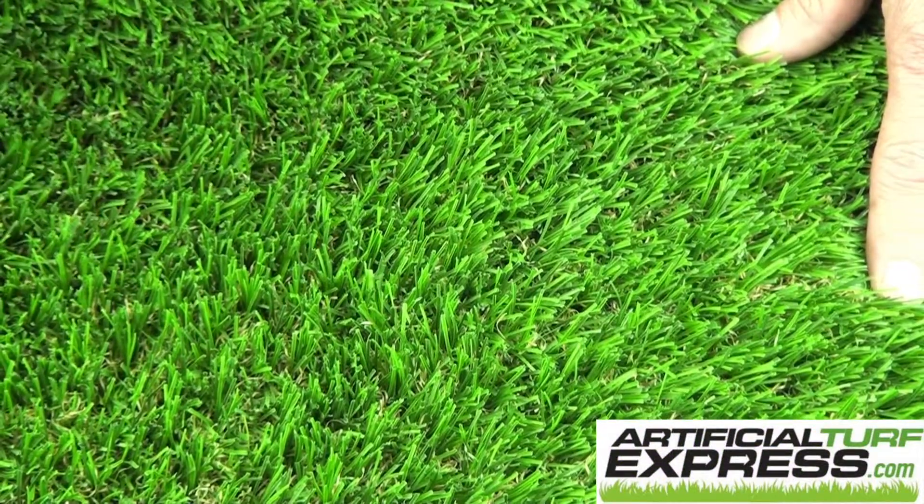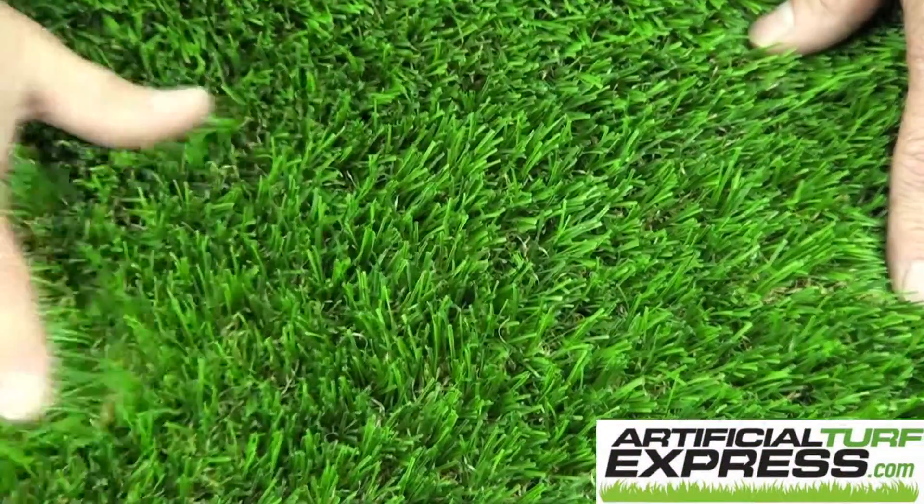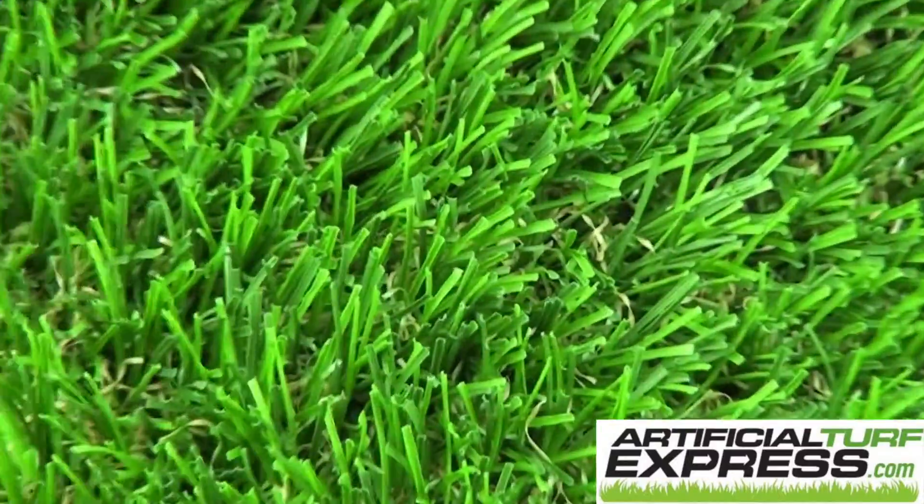It's like that lush March, April, May, after the rains type look. Folks really like this one.